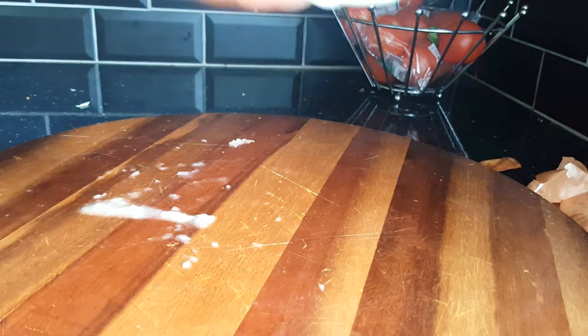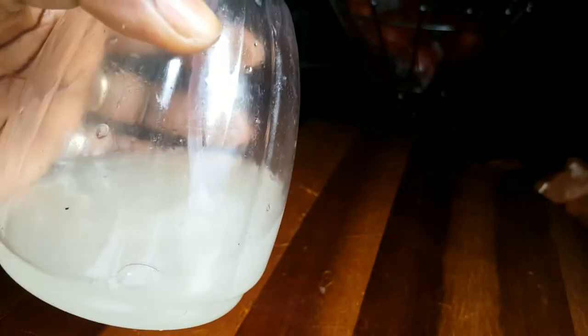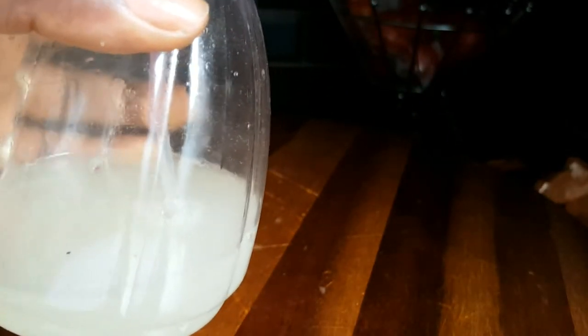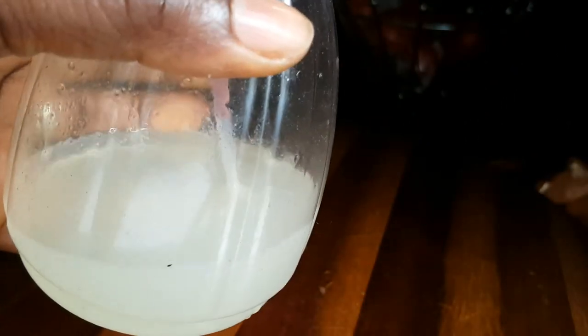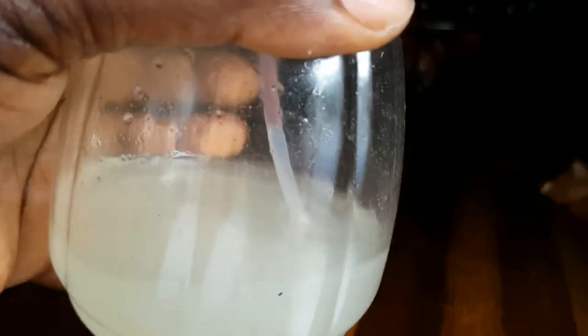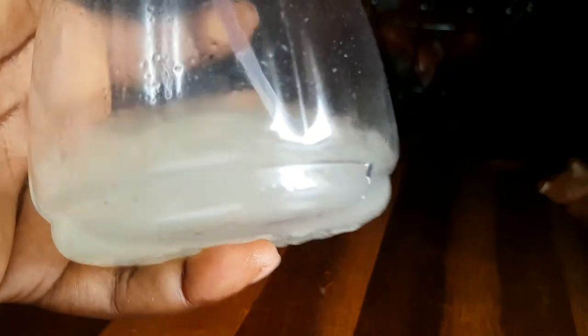My onion juice treatment is ready for you. So what you do is wash your hair, leave it a bit damp, spray the onion juice all over your hair, then put the shower cap on and leave it on for half an hour, then wash it out and style your hair as usual. This will give you lots of benefits to grow your hair like crazy.